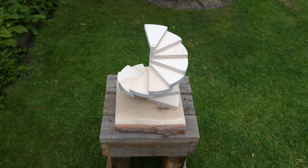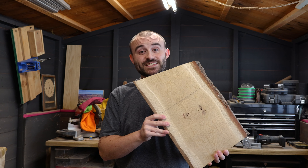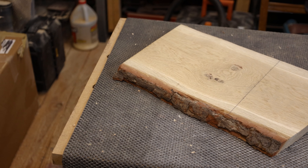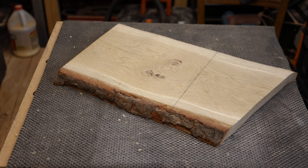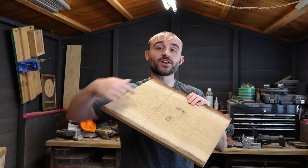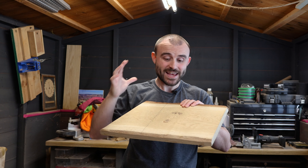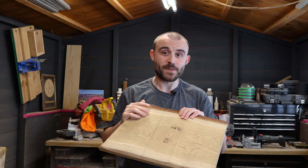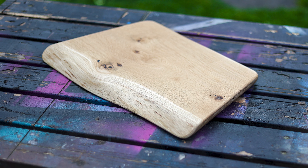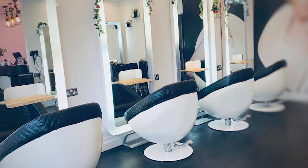I'm going to start with a base for this project. As you can see, I've got a really nice piece of live edge oak. Because it's live edge, I won't get any precise measurements — it's roughly 26 centimeters wide, so I've marked a line to draw out a rough 26 centimeter square. I'm just going to cut it on the bandsaw; it doesn't need to be precise, it's just decorative. This piece is actually an off-cut from some shelves I made for a salon recently.